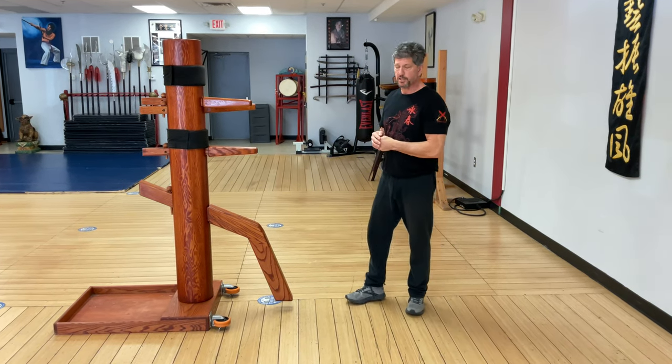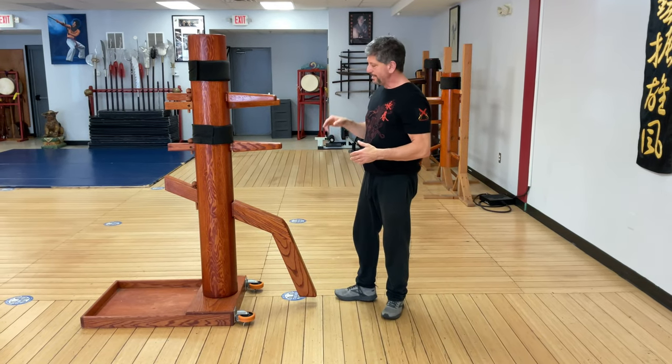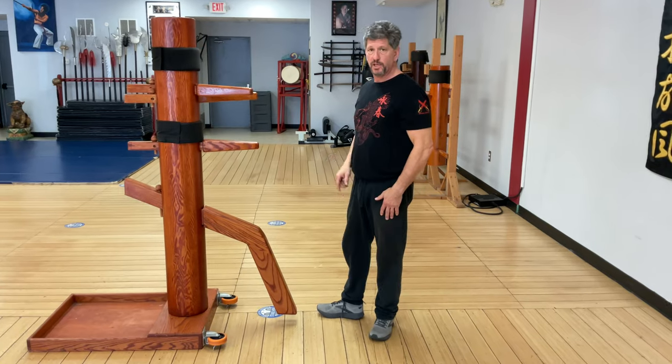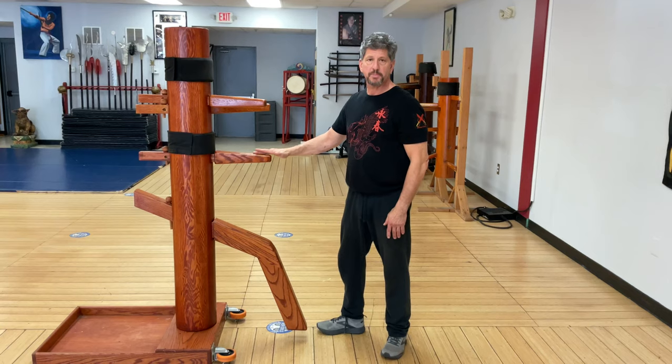Our next series of techniques is going to be dealing with kick defense — specifically deflecting a front kick. If you're not that flexible, we're going to use it on the low end. As you get more flexible, you're going to come up to mid-level.